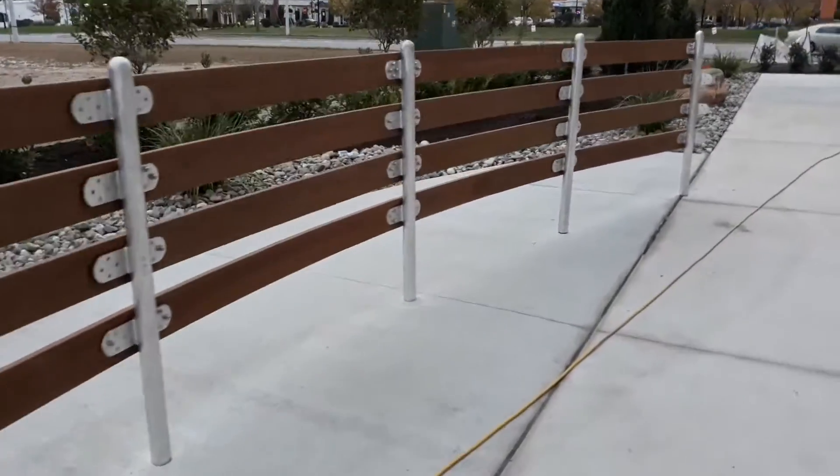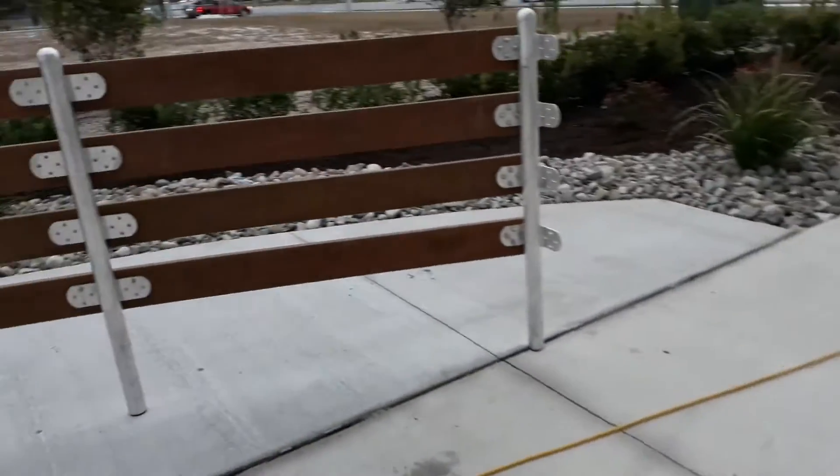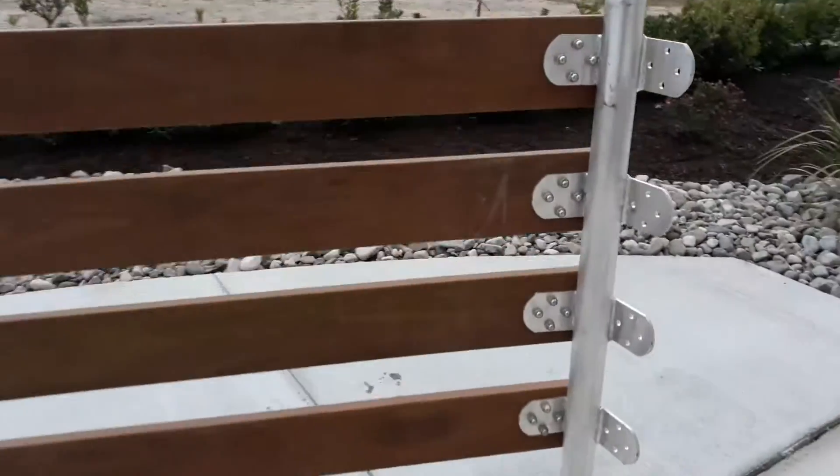We didn't finish today but we got the radius done — all four posts on the radius. That's where the gate goes over there. Tomorrow will go pretty easy. I'm also putting the fasteners on.